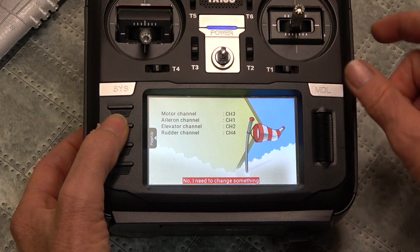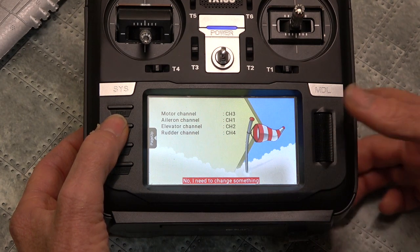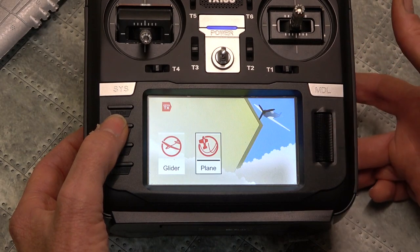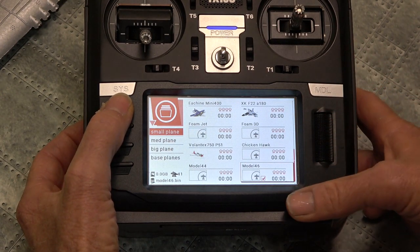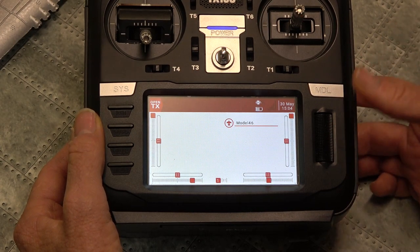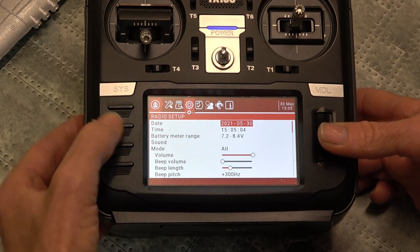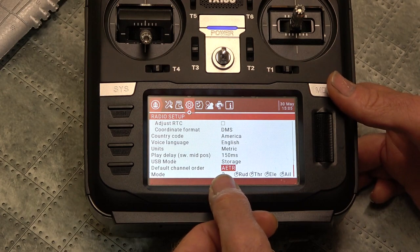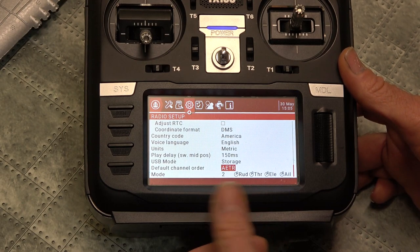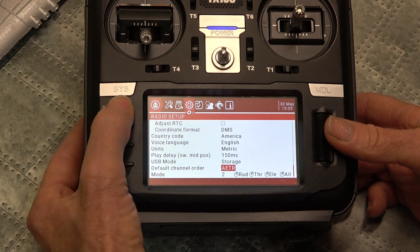Next page. So that's what we want to see: the motor on channel 3, ailerons channel 1, elevator and rudder. So change that to yes. There we go, so we've created the model. Back out of that. There's our new model - model 46. I'll show you the system first. Just want to show you the channel order - aileron, elevator, throttle and rudder - AETR. That's why it probably helps with the setup. Pretty common setup. Back out of that.